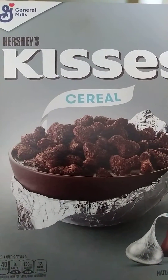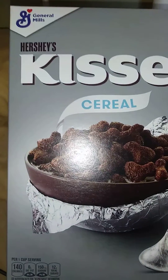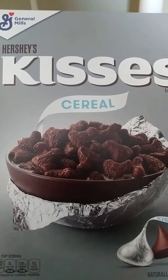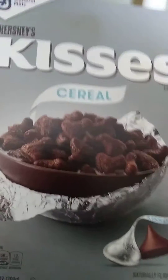Here is a new cereal from General Mills. It looks better with the light off, but this is Hershey's Kisses Cereal.